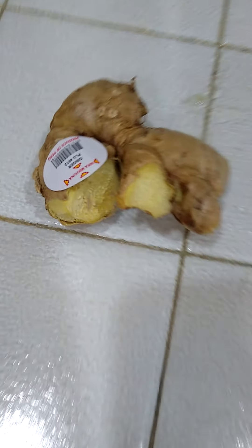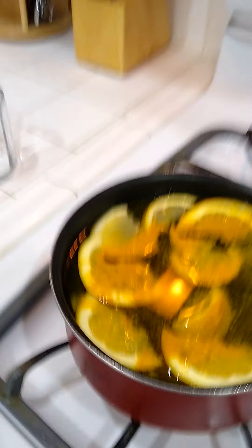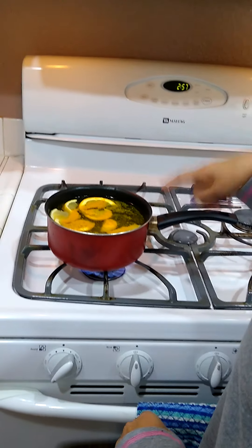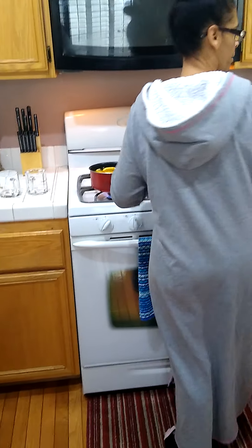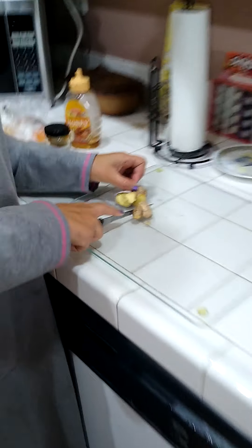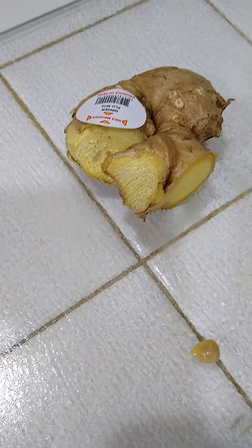Hi everyone, I'm in my kitchen. This is some ginger root. I have slices of orange and lemon, a cinnamon stick, and ground turmeric powder. I'm going to cut up some fresh ginger root.